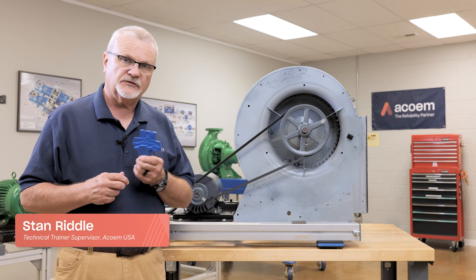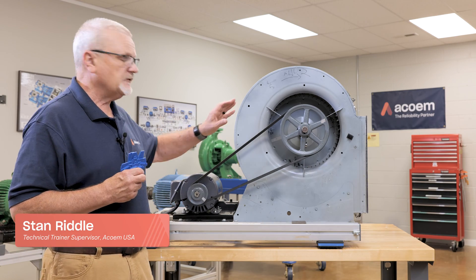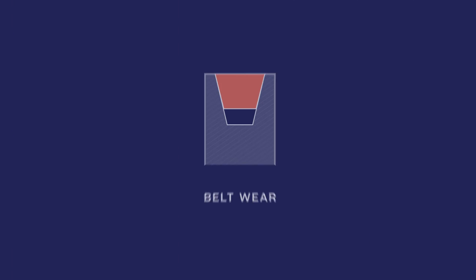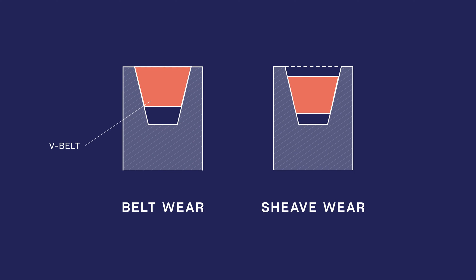We're going to be using a belt and shiv gauge to check for wear on our belts and on our shivs on this fan. We're going to check the belt for wear and the shiv grooves for wear. Let's go through those steps and I'll show you what we're going to do.